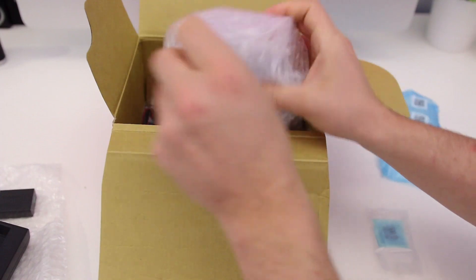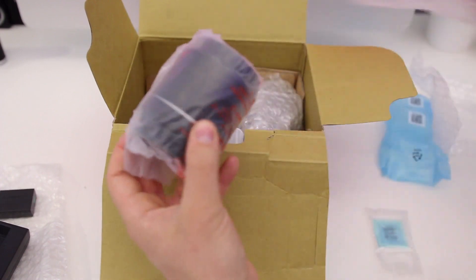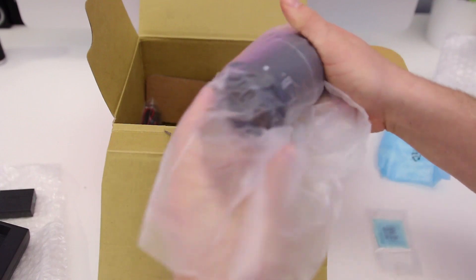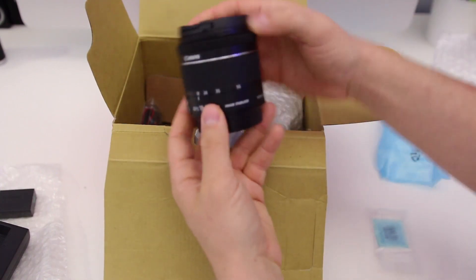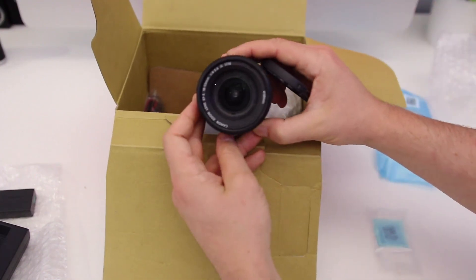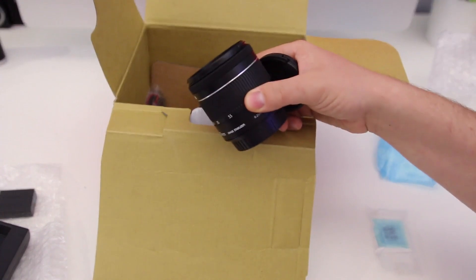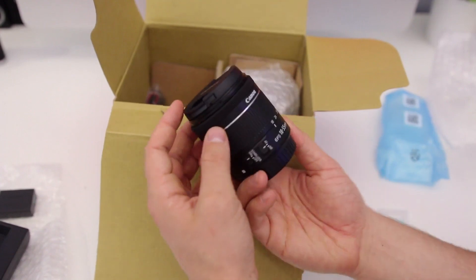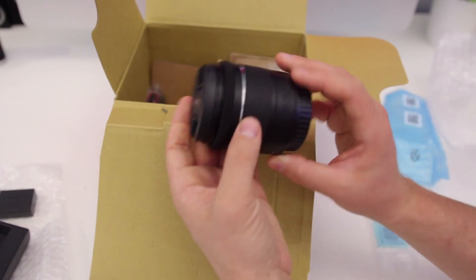If you haven't bought this as a kit lens you won't be getting the lens, but most SL2s will be sold as a kit. This is the 18-55mm lens — it's an image stabilized, STM version, which means you're going to get really nice autofocus with the dual pixel sensor on the Canon SL2. Really nice and small lens.